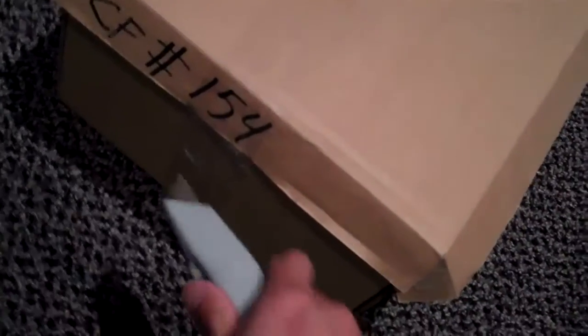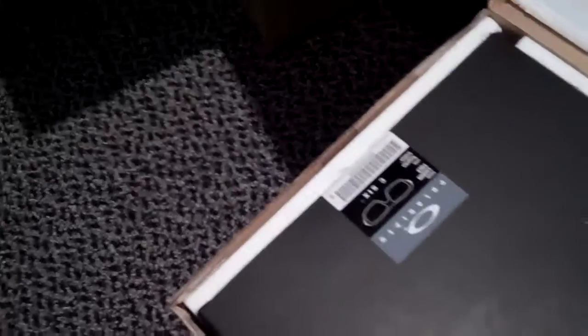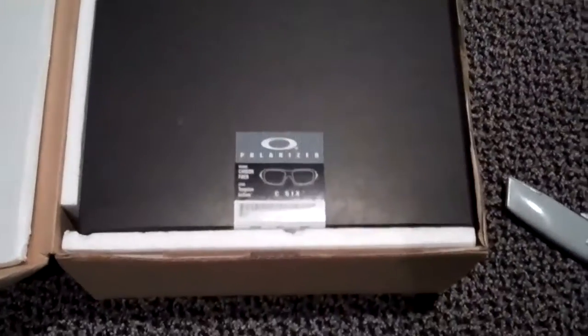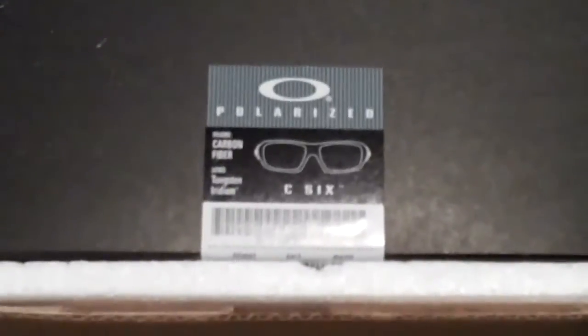154 — that would make this probably the 154th pair made and issued. And there she is: the beautiful Oakley C6.